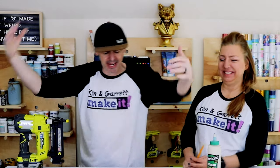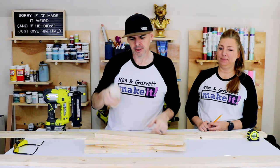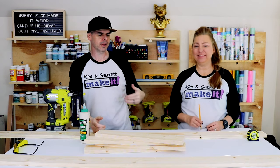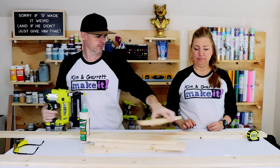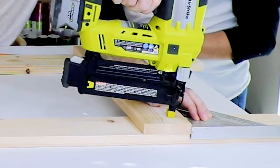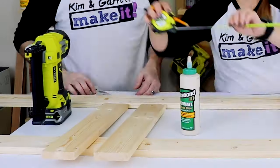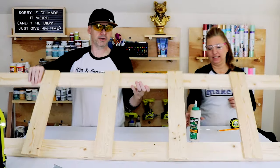Step three: assemble it. We're just gonna use some glue and a one-and-a-quarter-inch brad nail. Set the top rung eight and a half inches down, and then 11 inches for each one after that. I'm using the speed square to make sure the boards stay straight.